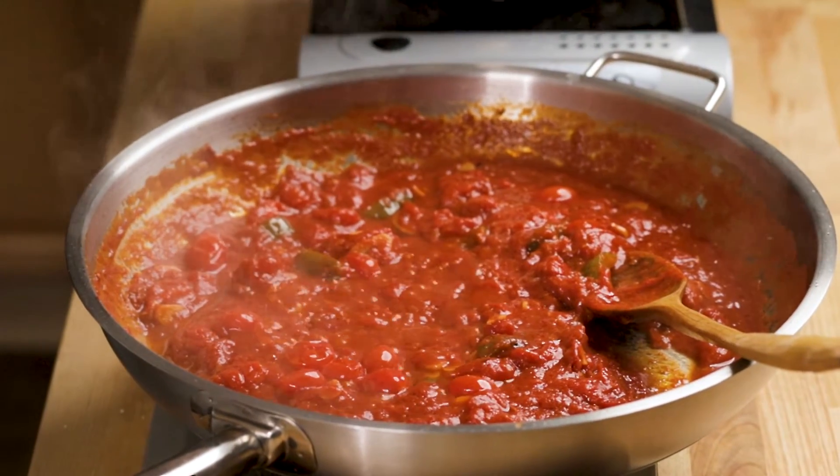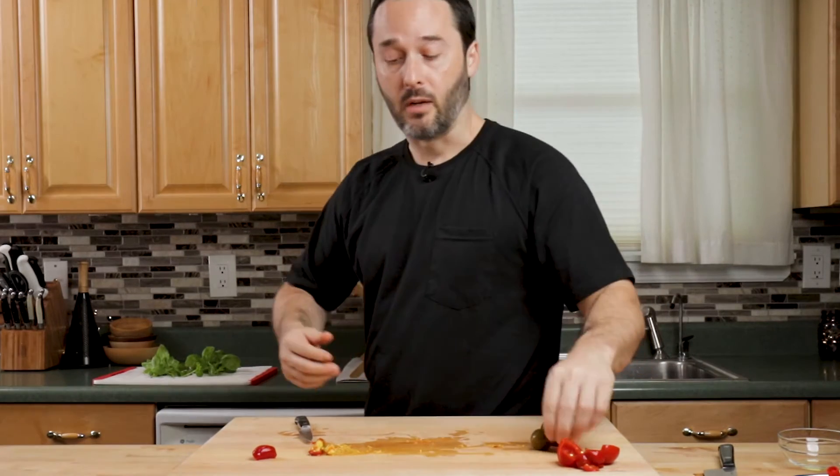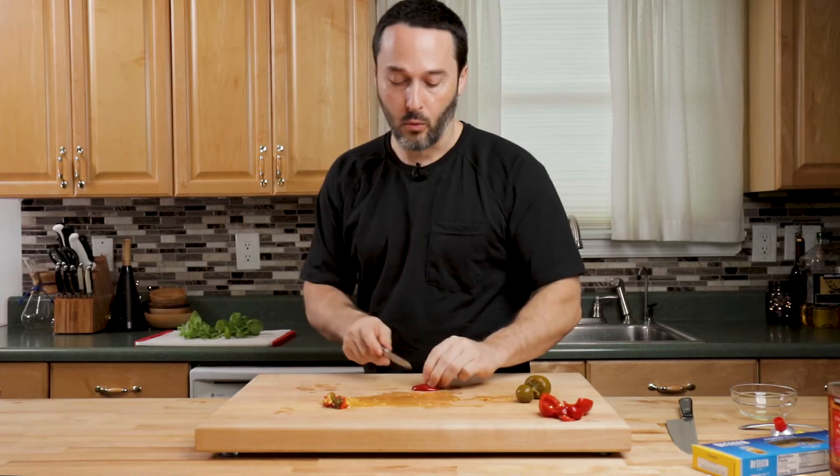The real thing about these peppers is they impart a really specific vinegar spice flavor. And once you have these peppers, you'll know them right away.